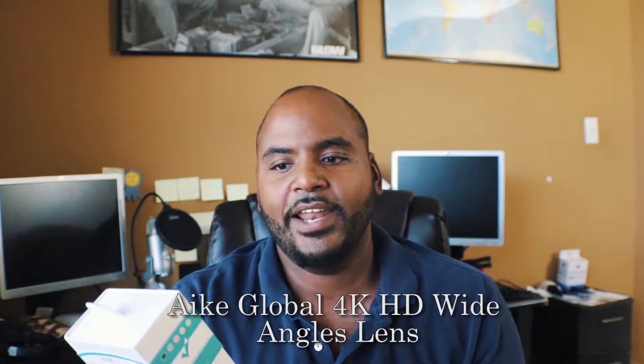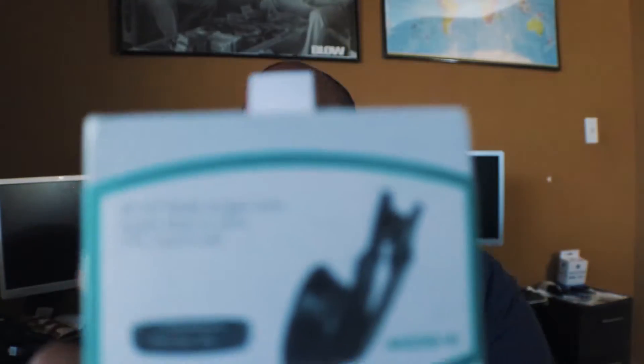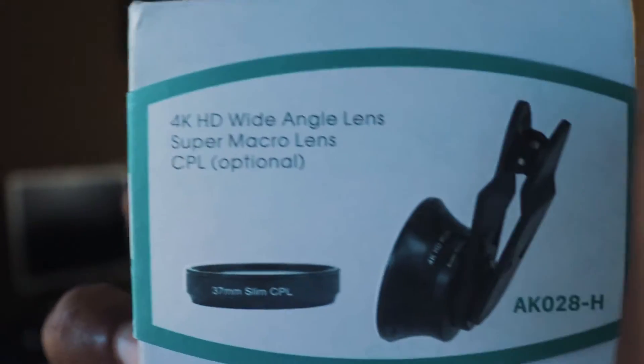Now we'll jump over to mobile devices. Sometimes when you're trying to get a great video or picture with your phone you always feel like you don't have enough space, or you have to constantly keep moving back to get as much of it in the shot. There's a certain distance you must be at to fit within the range of the lens on your camera phone. Similarly to the macro I just demonstrated with this DSLR, they also have them for mobile devices. This one is the iKey Global 4K HD wide-angle super macro lens. I'll open the box now — I've had it for over a week and a half.